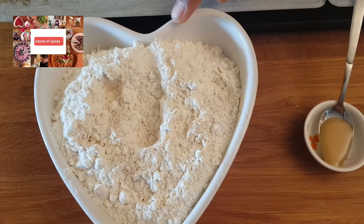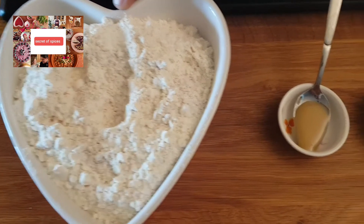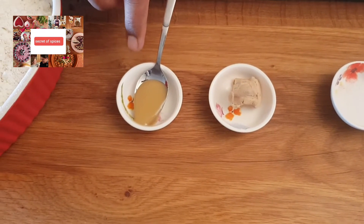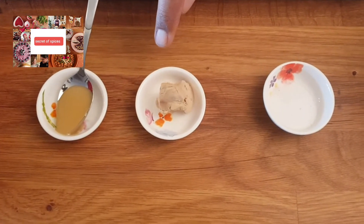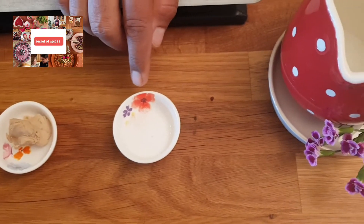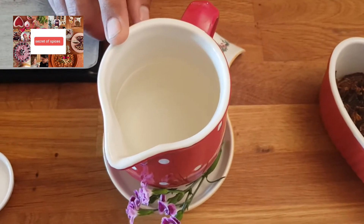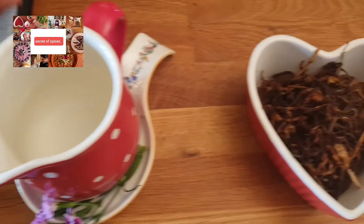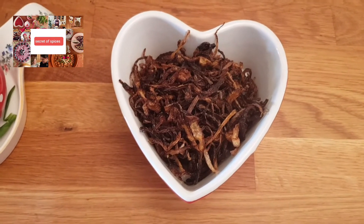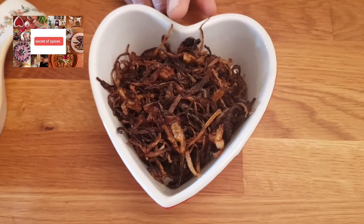I will tell you what you need. 380 grams normal aata, which we use for roti. I will use a cup of water. We need 50 grams of golden brown — you can also make it without it.